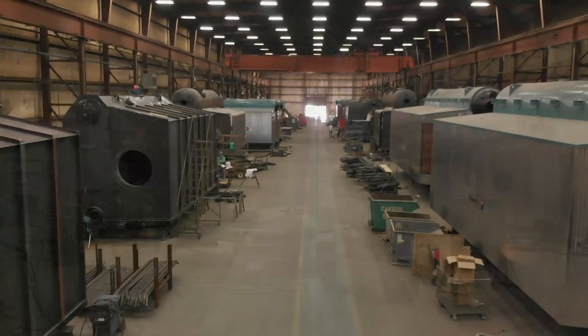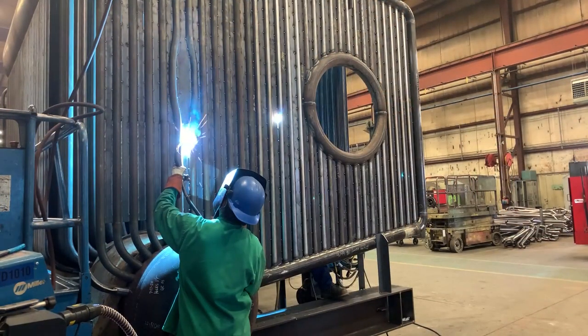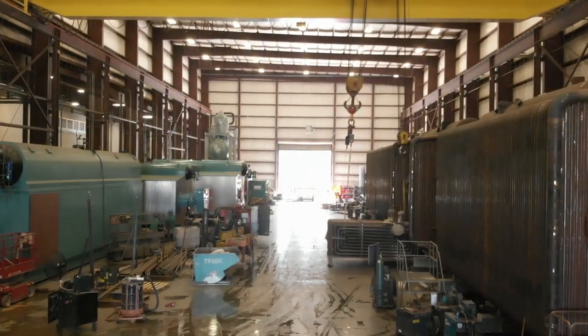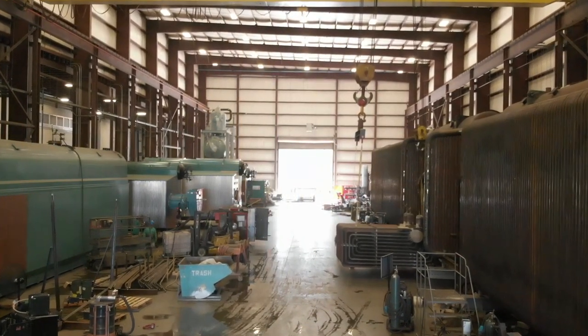Once all component pieces are manufactured, the water drum is set into a base, drum stands are set up to hold the steam drum, tubes are installed, the end walls are added, additional tubing is done, and a boiler hydro test is finally performed at 1.5 times the maximum allowable working pressure as per ASME code.